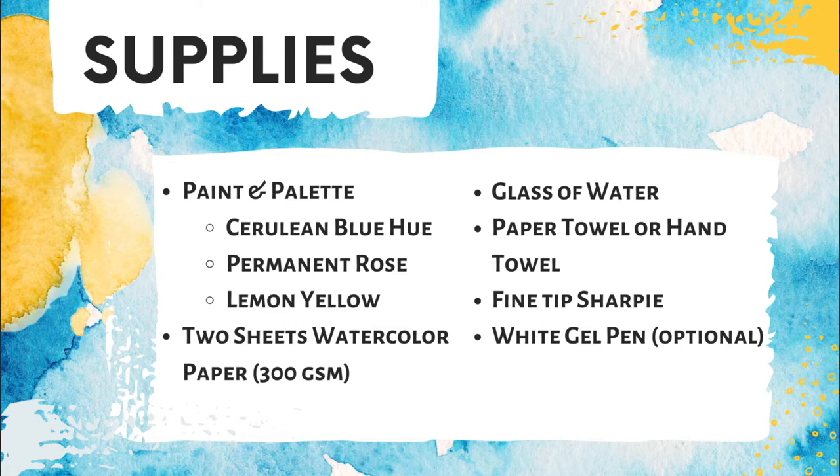Watercolor paper is a lot thicker and sturdier than most of the other papers in your house. It's made that way so it can withstand the weight of the water and pigment. If you try to paint with watercolors on just any old paper, chances are it's going to tear to shreds, so make sure you're working with watercolor paper specifically. For this project, we will be using a round tip brush. You will also need a glass of water and a paper towel or hand towel to dab your brush on.